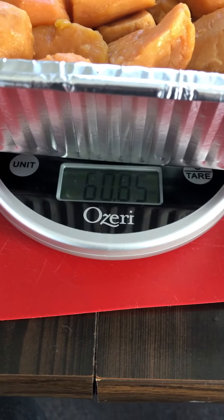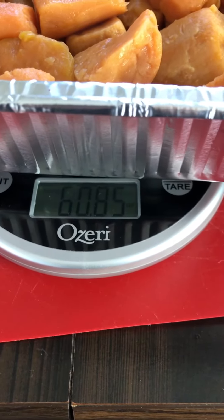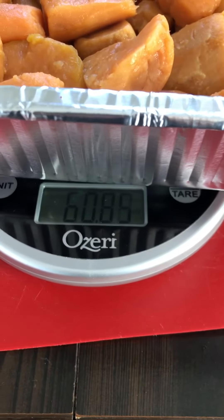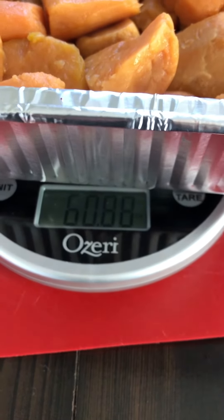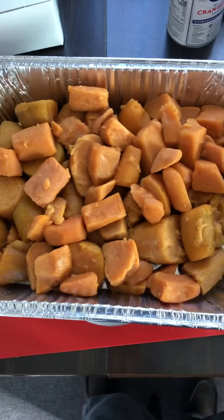Okay, this is about 60 ounces of actual potato. The total can weight is 120 ounces, and the potato itself is 60 ounces — so that means half of it is water.